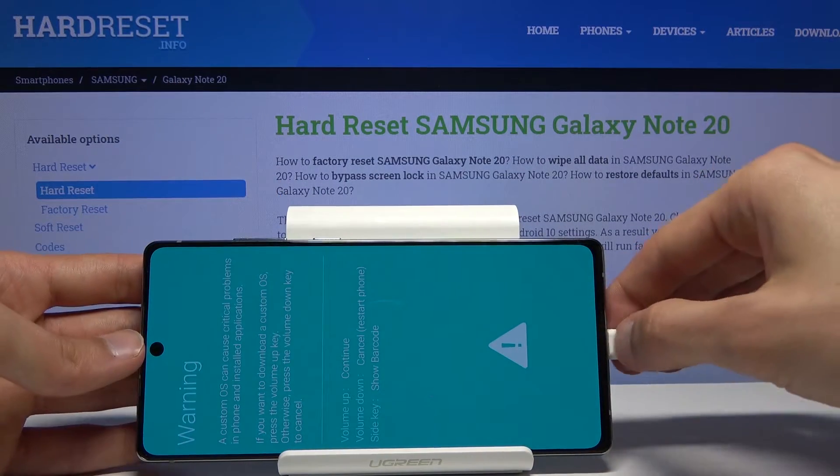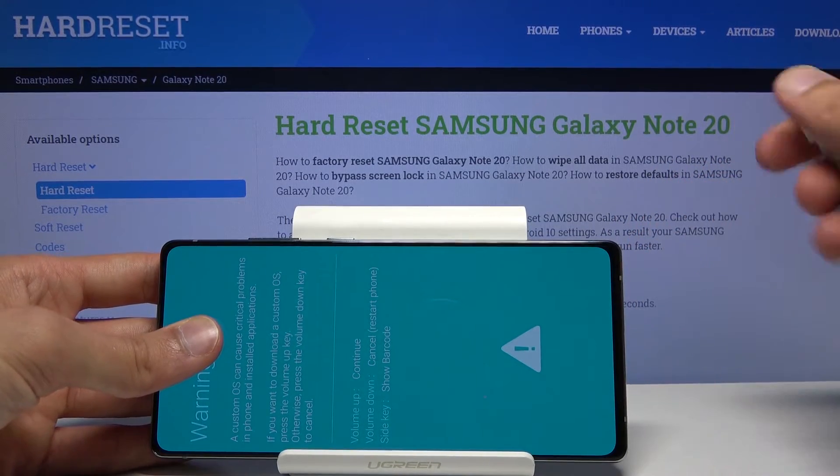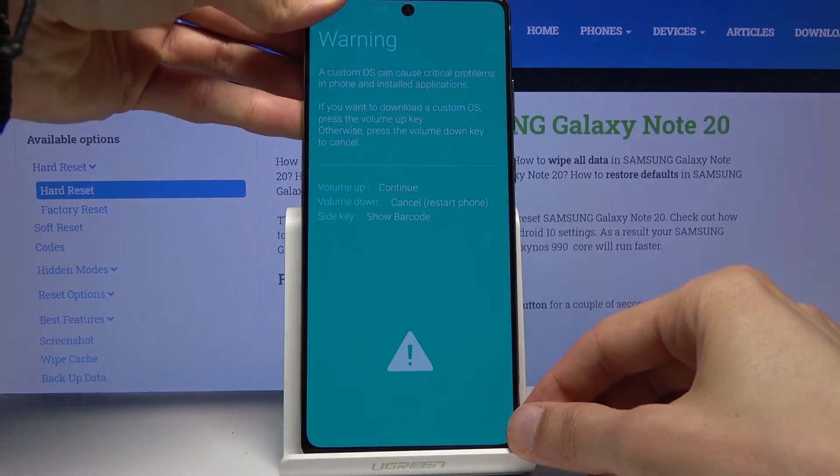And there we go. I'm going to unplug it now. If you're using download mode it is advised that you keep it plugged in, but for the purpose of this video I don't need it.